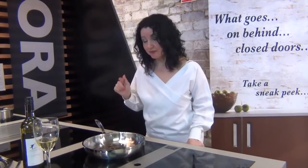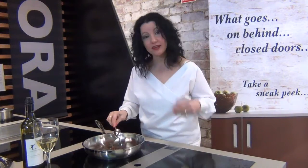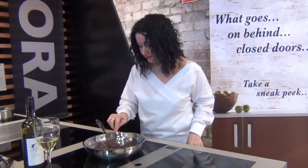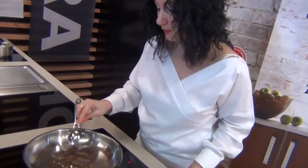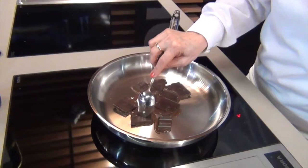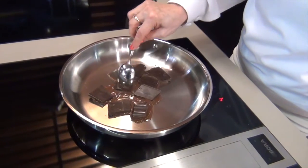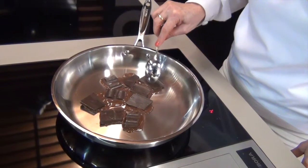As you can see, it's starting to melt. You can just see that it's starting to melt and it's not burning or anything. It's really quite gentle, and you're getting your melted chocolate very easily.